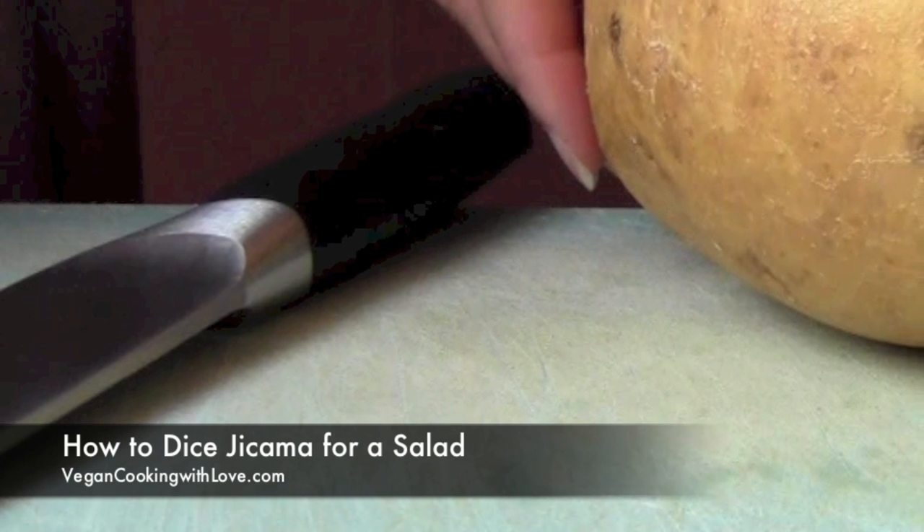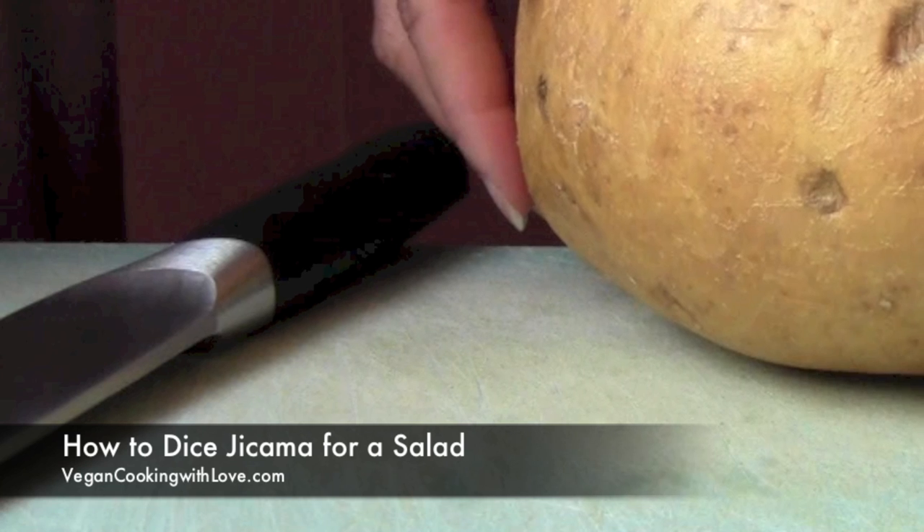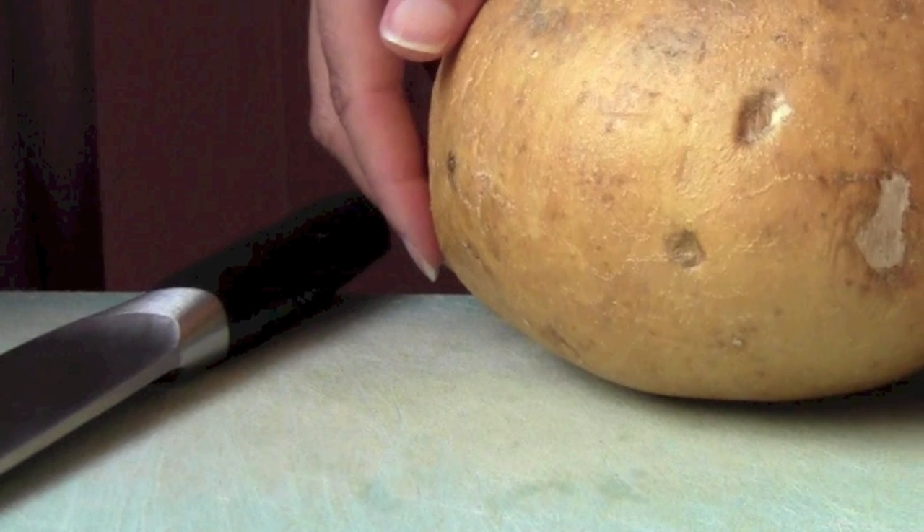Jicama is a root vegetable, also known as a Mexican yam or Mexican turnip. Its texture is similar to a pear. It has a nice crunch when it's raw and is slightly sweet.